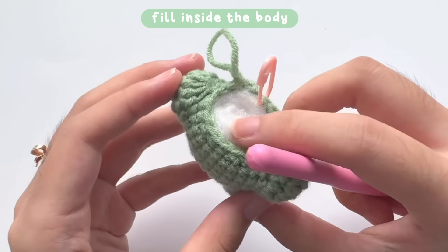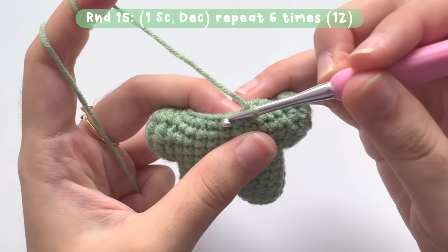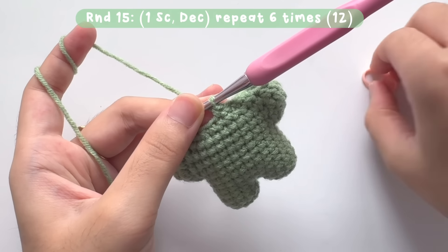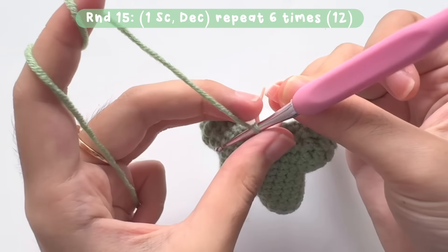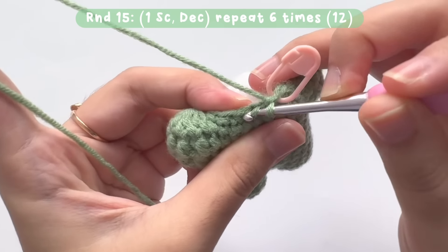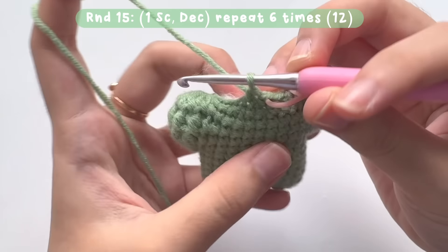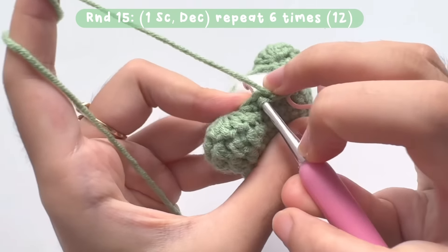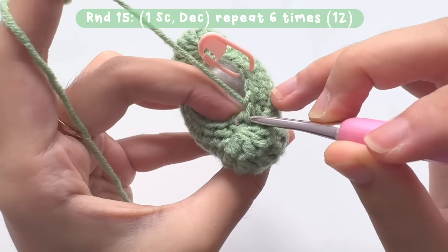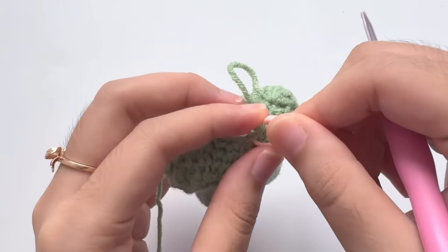Before moving on to the next round, fill the inside of the body with fiber filling. For this last round of the body, repeat the pattern of 1 single crochet and a decrease stitch for 6 times. There will be a total of 12 single crochets when you reach the start. Now the body part is finished.